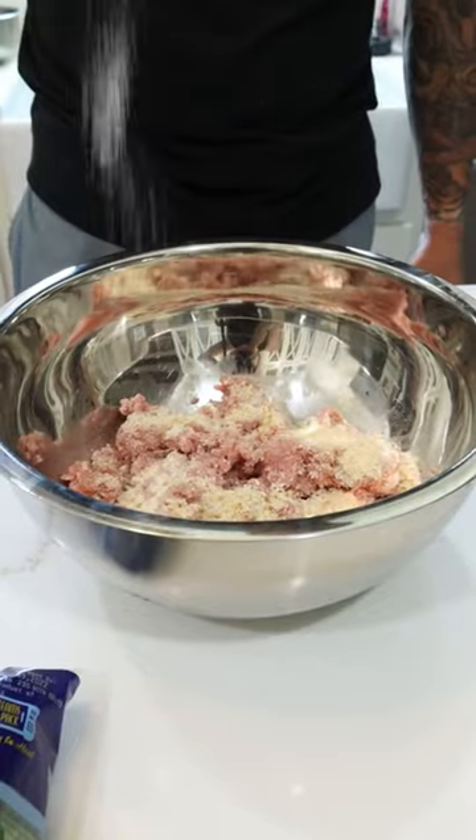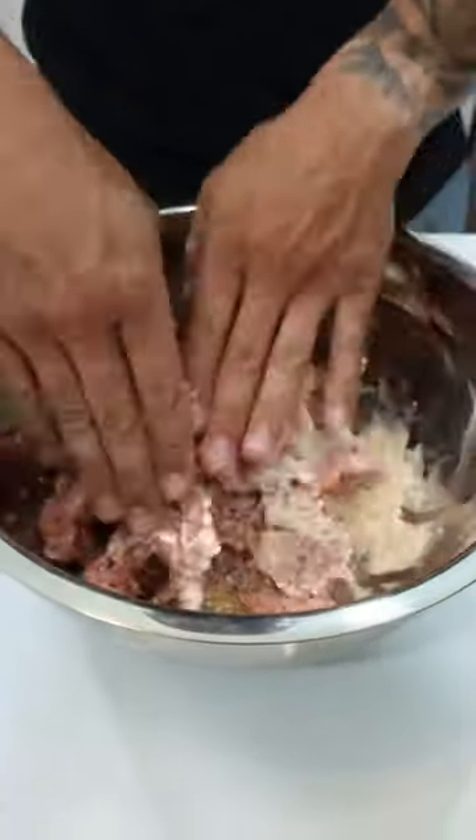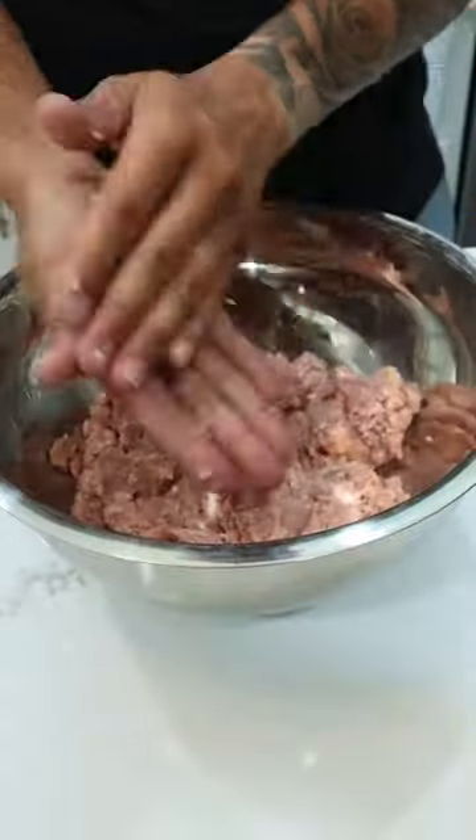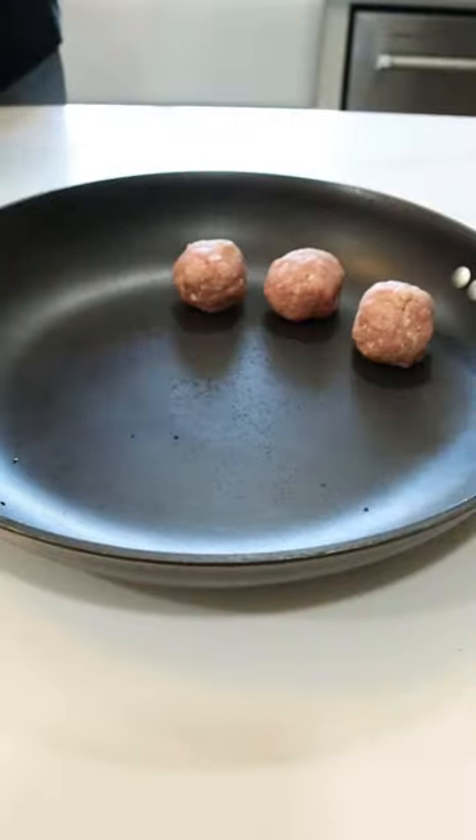You're going to add 1/3 cup of breadcrumbs, salt, pepper, and garlic powder to 2 pounds of ground beef or ground turkey. Give everything a good mix and make them into golf ball sized meatballs. You should be able to make about 20 of them.